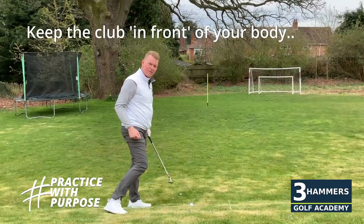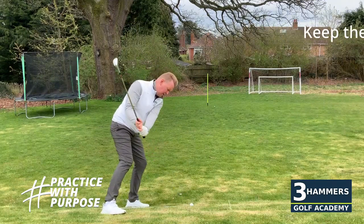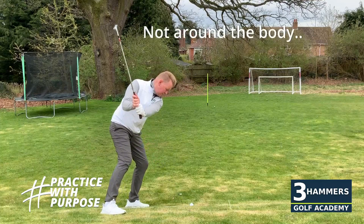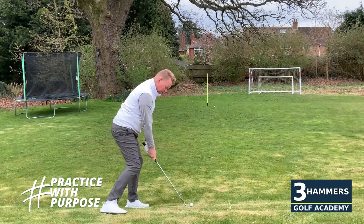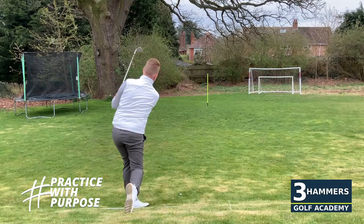Looking from the down-the-line view: top tip for the downhill lie — be really careful that we don't allow that golf club to get too far around the body. We must make sure that club stays in front of you, a little bit steeper, working it up the slope and down the slope. Don't allow that golf club to go around the body — steeper up the slope, down the slope.